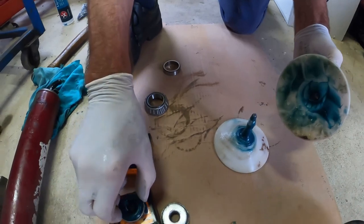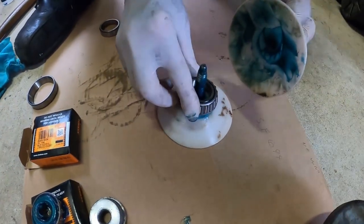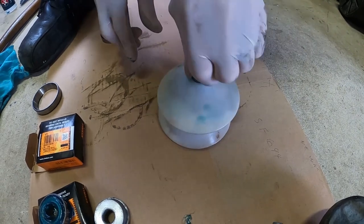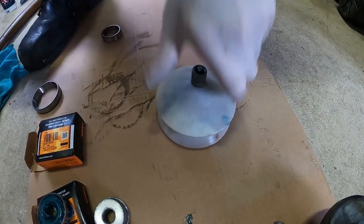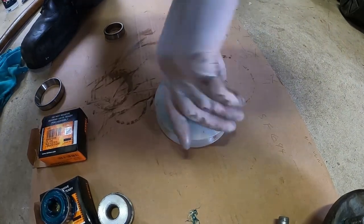Place the bearing aside and repeat the exact same process for the other bearing. Small side facing up, place the top of the bearing packer on top, screw it in place, attach the grease nipple, and pump away again.